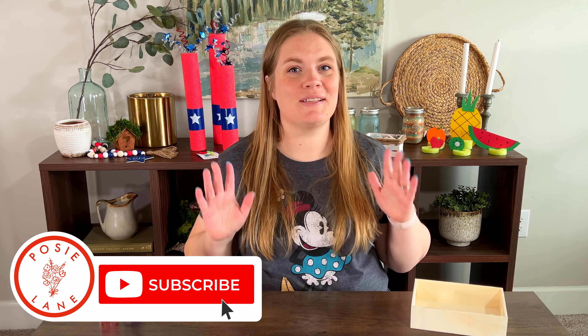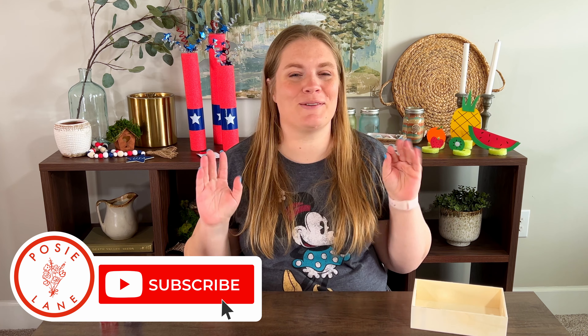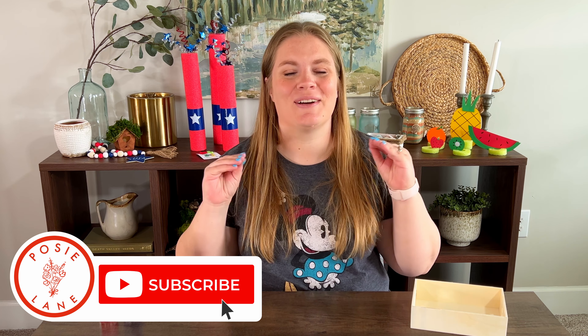Hey guys, it's Emily. Welcome to Posey Lane. If you're brand new here at Posey Lane, we like to do fun, easy, doable crafts. If you're returning, I'm so glad you're back and I can't wait to craft with you again this week.